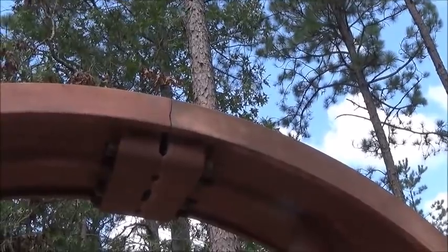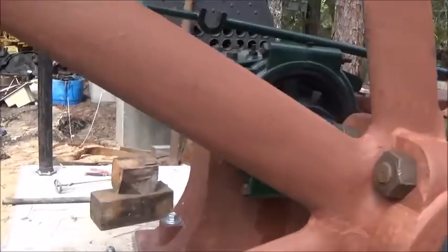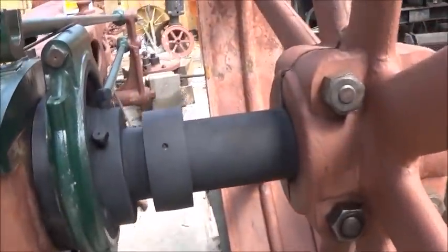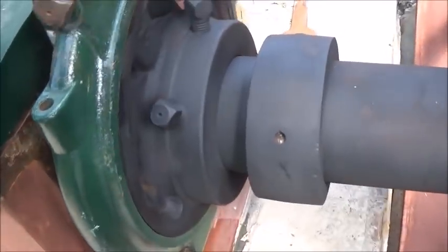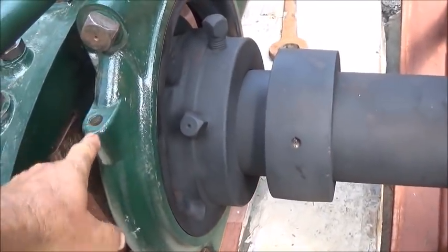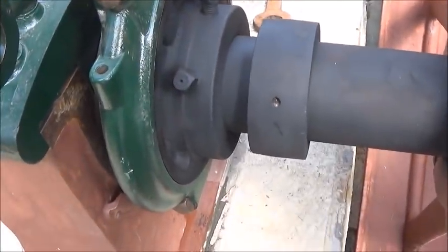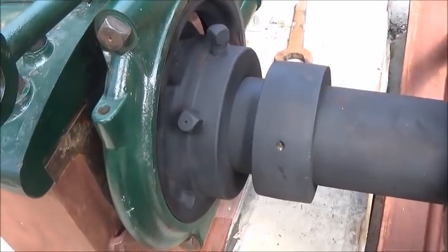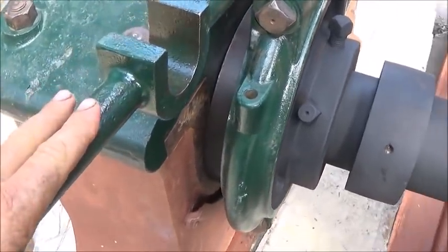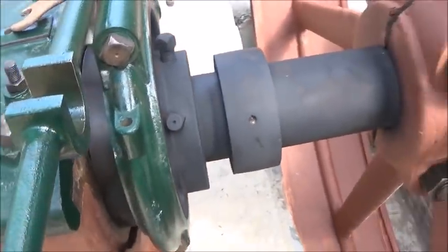We've got some of our timing cam put on and everything cleaned up. Of course we've got to put a drip roller here — two drip rollers there — there's a bunch of drip rollers we're going to have to put on. This is the rod that goes up to the wrist plate, but we're currently working on that.